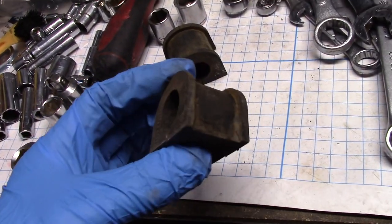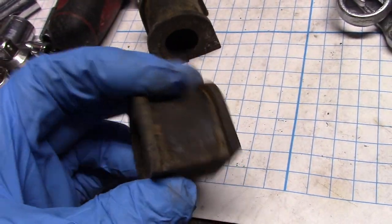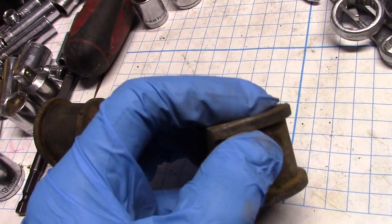Take a look at the bushings for a second — that's how they split open to get around the bar. Now if you look inside here, they're smooth, which means these need to be greased. You can also get non-greaseable ones where inside there's a hole — they're porous inside.